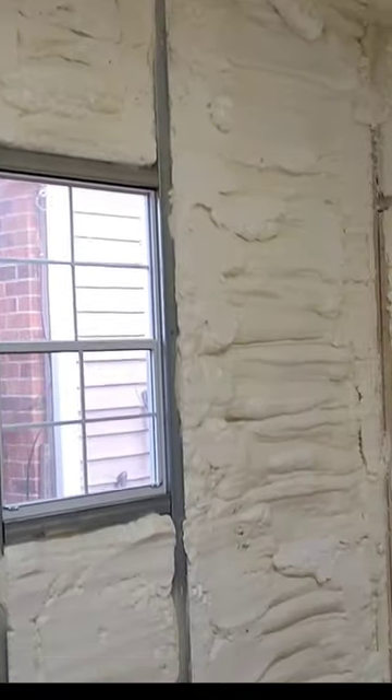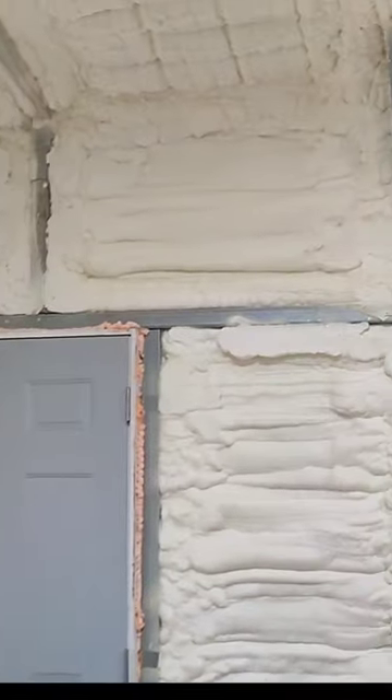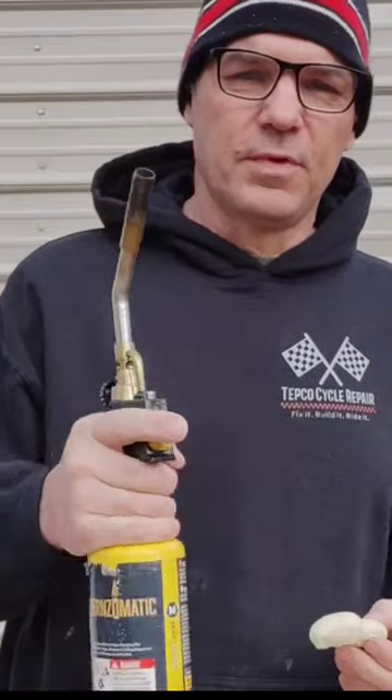I get a question a lot — is spray foam flammable? On a lot of forums, people are saying it's dangerous if you're going to be making sparks in there and all this kind of stuff. So let me show you.